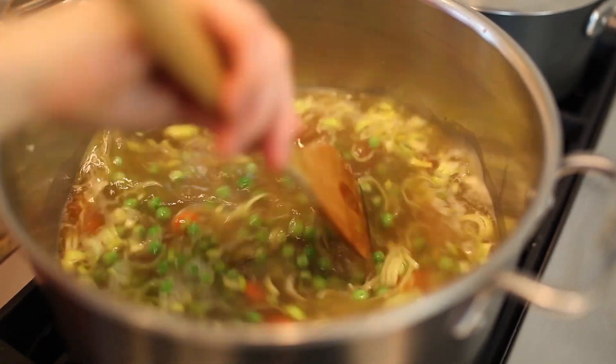While your soup is simmering, cook your pasta. Or you can use leftover spaghetti from the night before.